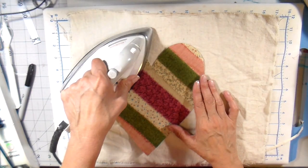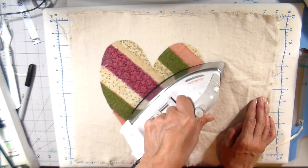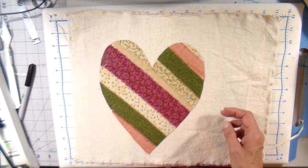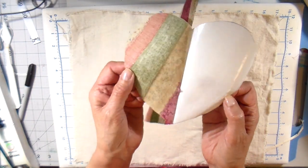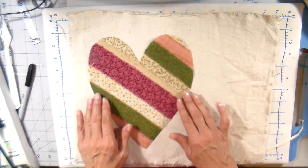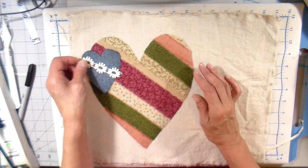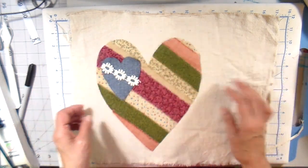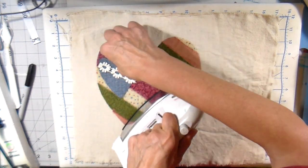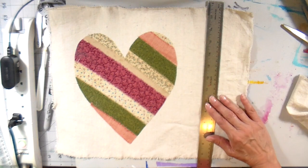That glue has dried now. I filled in my entire heart and I'm just cutting it out, then ironing it from the top — my paper is still on the back. I'm ironing that to activate the adhesive of the Heat and Bond. Now I've peeled that paper off and I've got that appliqué with the sticky stuff on the back side. Now I'm going to be ironing that right on to the top of my pillow. I have this denim heart and I'm figuring out where I'm going to put it.